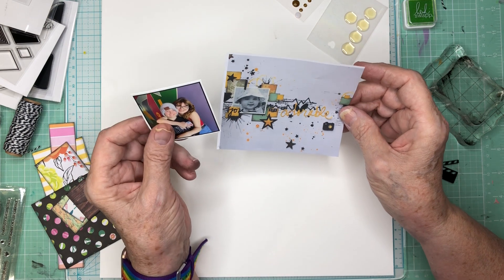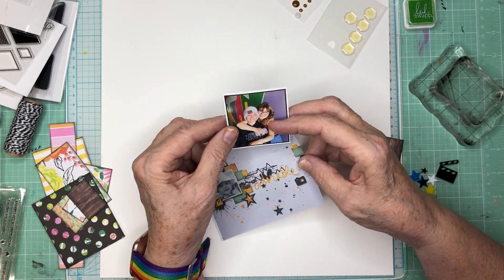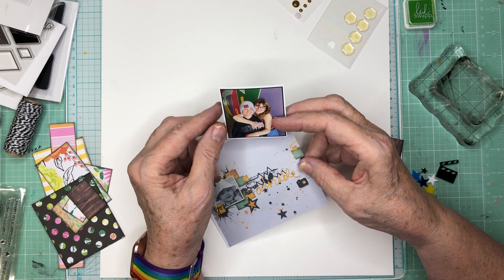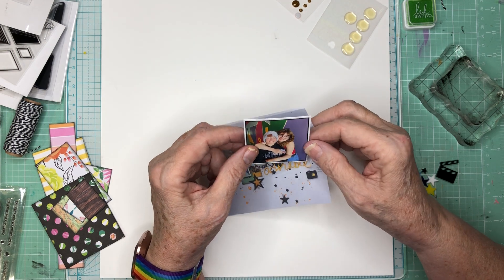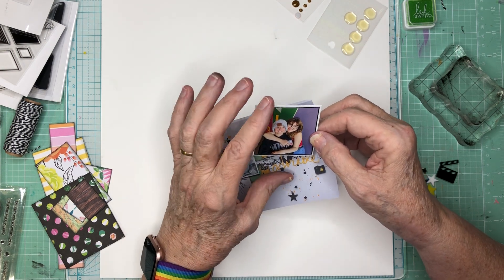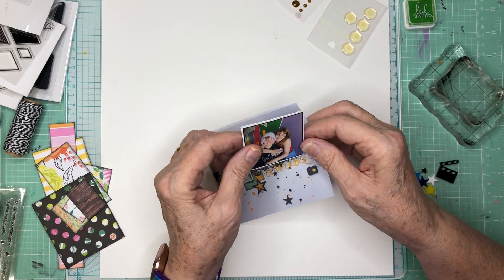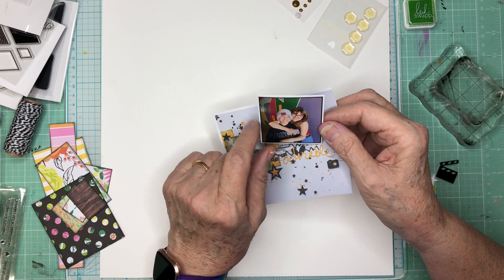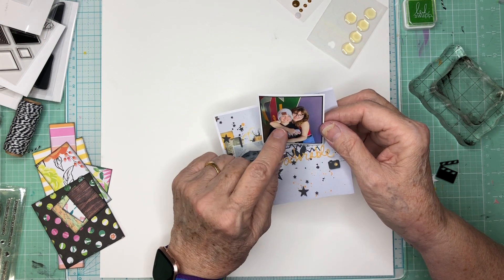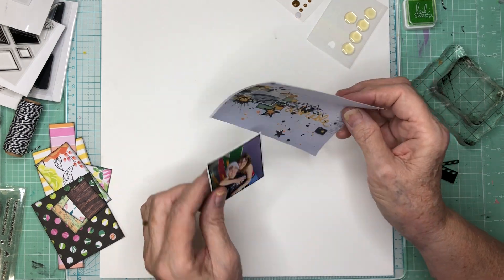My photo is not black and white. It's a really colorful one taken when my son took his two daughters on a walk in the park nearby. Someone has painted the inside of a tunnel that goes under the access road to get you into the park. I thought the colors in there were just amazing, and I love the expression on the girls' faces. It's just beautiful.